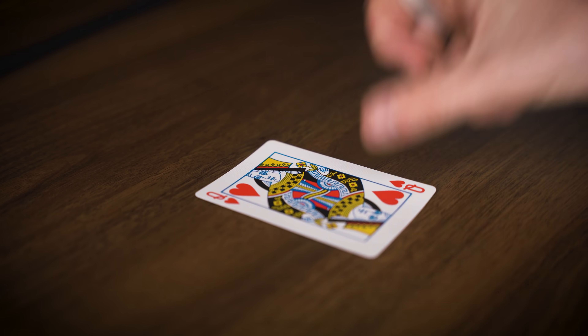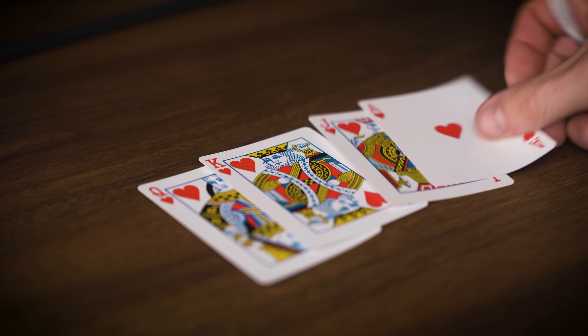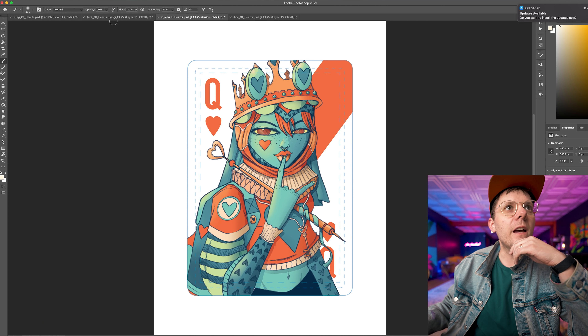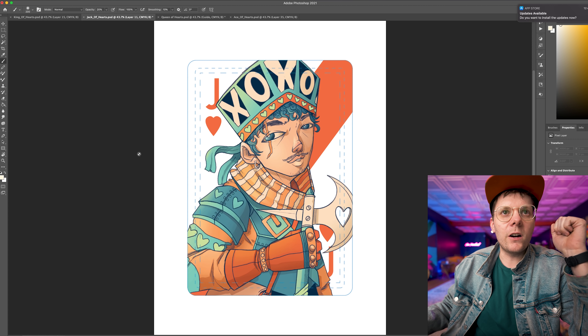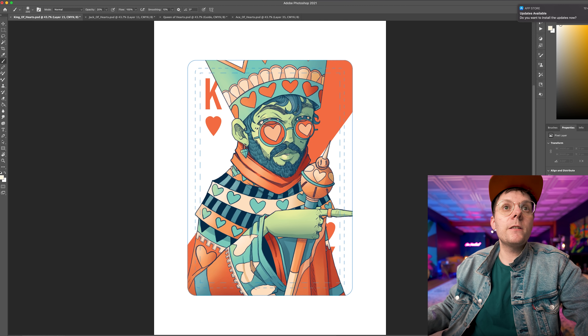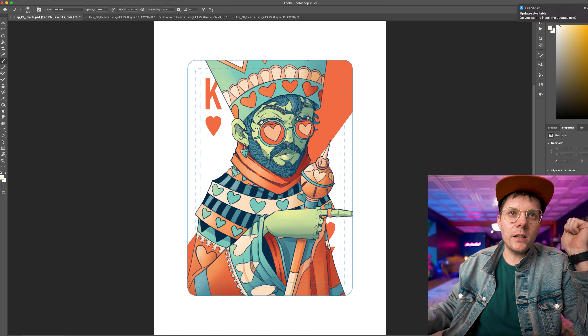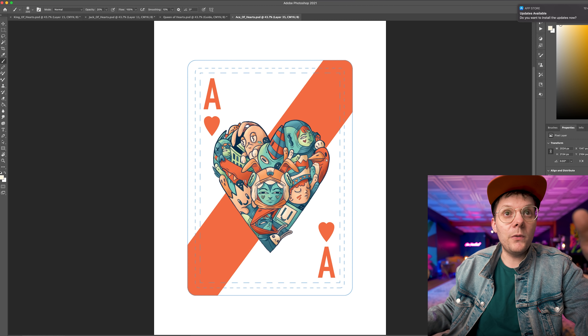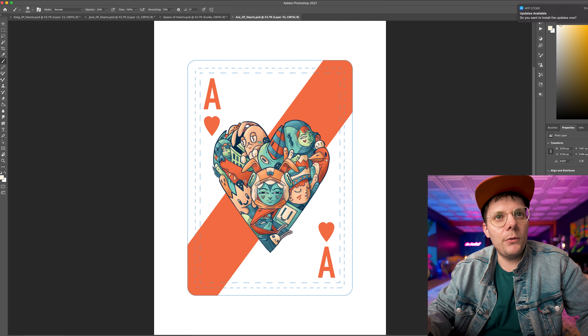I have completed the Queen of Hearts, the King of Hearts, the Jack of Hearts, the Ace of Hearts, and I'm feeling pretty good. Here is the Queen of Hearts — you've seen her before. Next one I did was the Jack of Hearts. I like this guy. Next up, the King of Hearts — a very swarthy gentleman, if I do say so myself. And then for the Ace, I just drew a crazy mashup of characters in the shape of the heart.